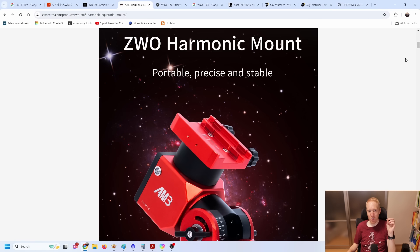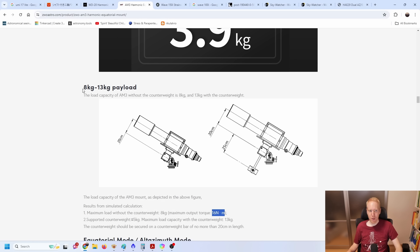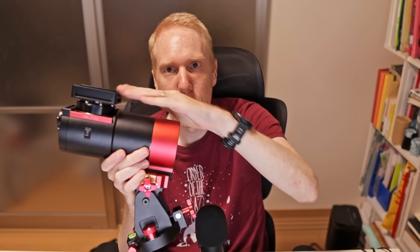So what about the specifications? Let's look at the ZWO AM3, their small strain wave gear mount. The weight of the mount is 3.9 kilograms — very light. Then we get to the interesting stuff: 8 kilograms to 13 kilograms payload. The 8 kilograms is without counterweight and 13 kilograms is with a counterweight. This is something completely different from traditional mounts — a payload capacity without counterweight. It's based on the assumption that the center of gravity of your scope is 20 centimeters away from the right ascension axis of rotation.